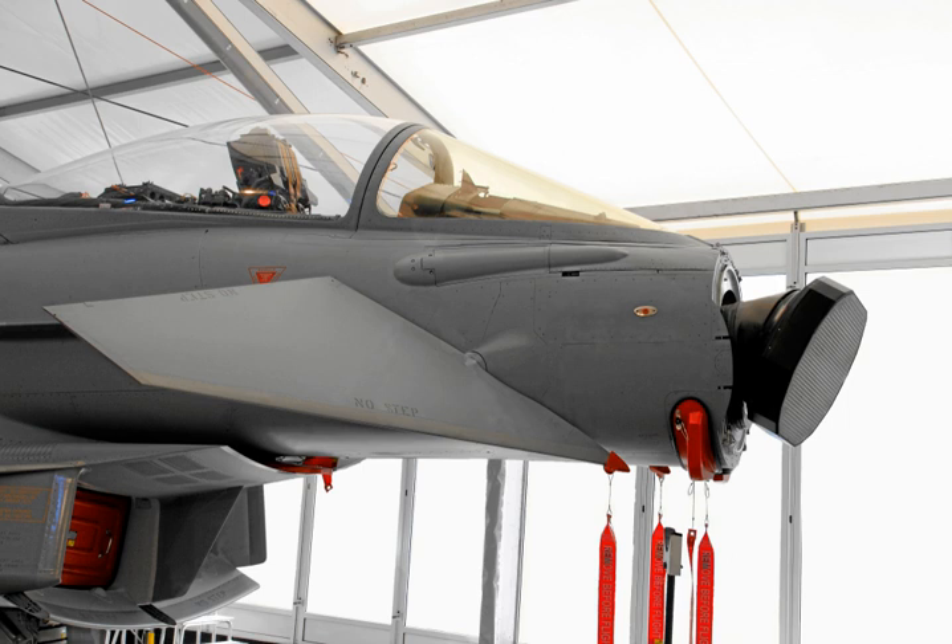Since each element in an AESA is a powerful radio receiver, active arrays have many roles besides traditional radar. One use is to dedicate several of the elements to reception of common radar signals, eliminating the need for a separate radar warning receiver. The same basic concept can be used to provide traditional radio support, and with some elements also broadcasting, form a very high bandwidth data link.